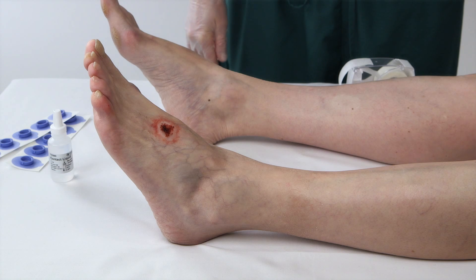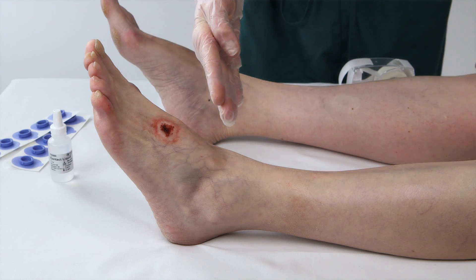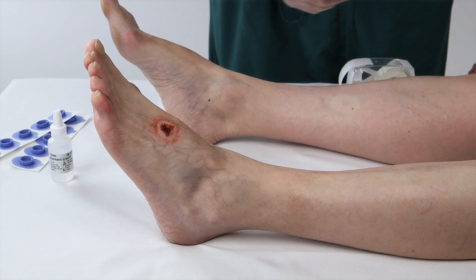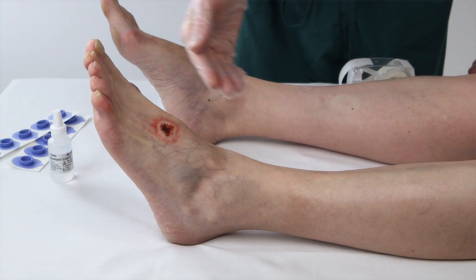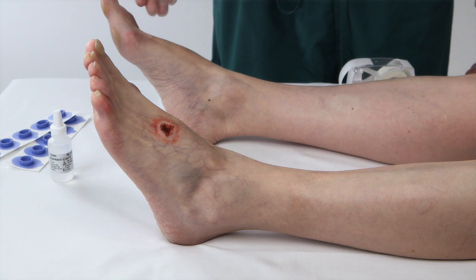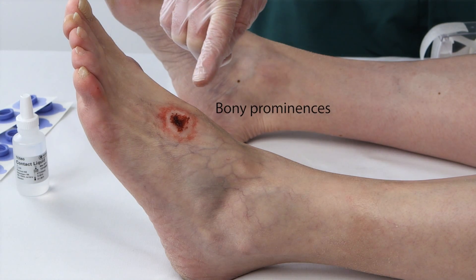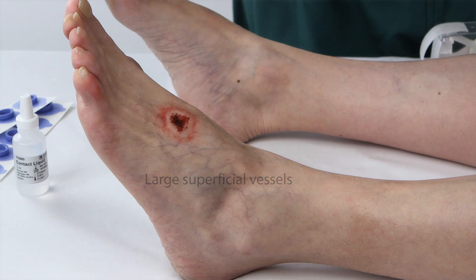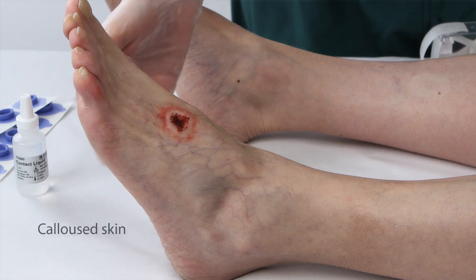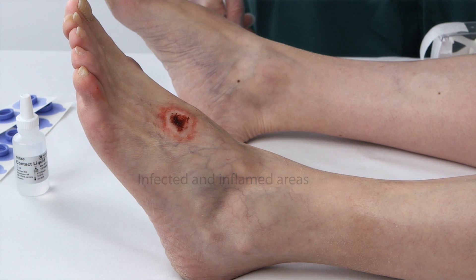Now place the electrodes on the patient. It's useful to place several electrodes around the wound. To map the extremity, place electrodes below the knee down to the foot. As a reference, you might consider placing an electrode on the opposite foot. When placing electrodes, try to avoid bony prominences, large superficial vessels, calloused skin, the plantar surface of the foot, infected or inflamed areas close to the wound, and areas of heavy edema.